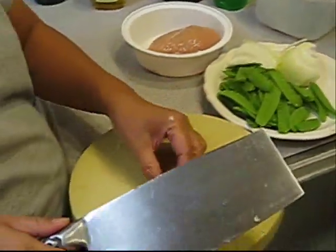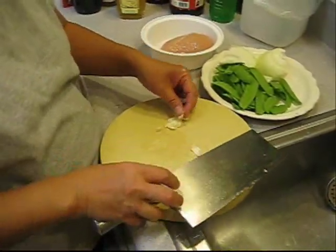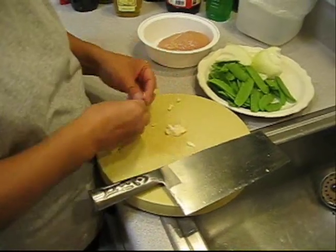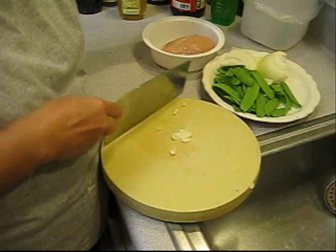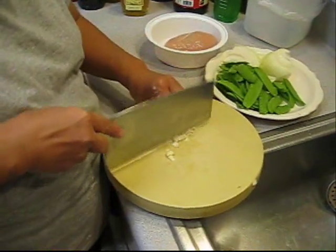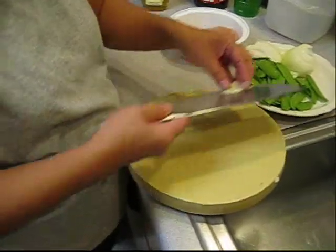And then the garlic — we'll smash the garlic to get the skin off, and then just slice the garlic. And set it on the side.